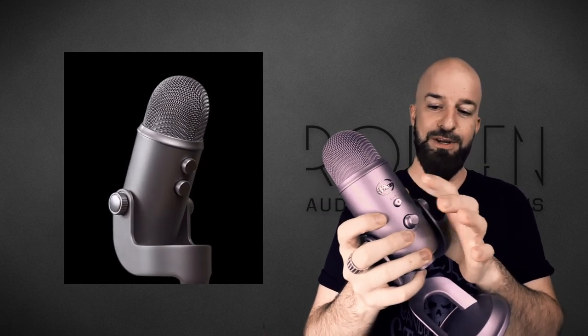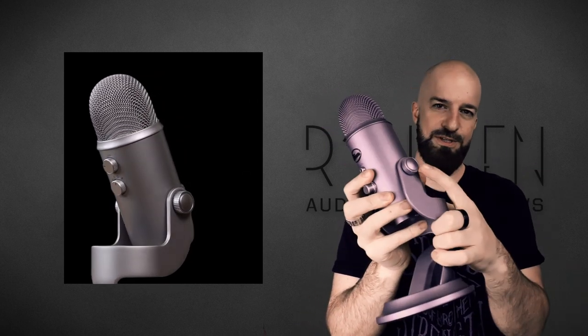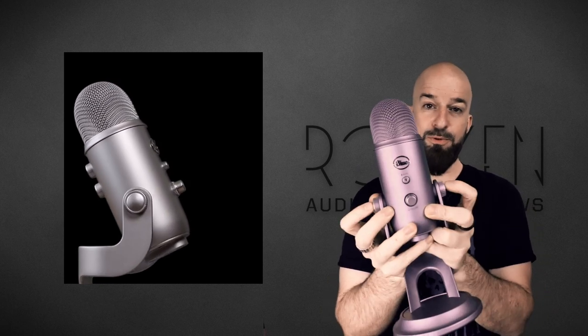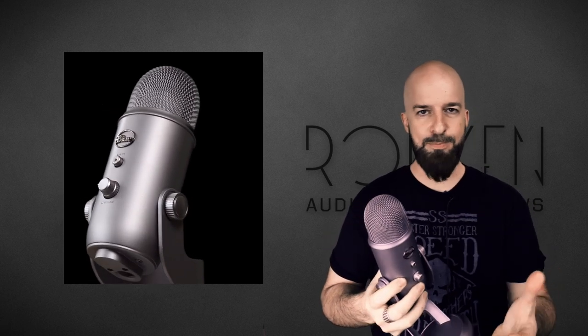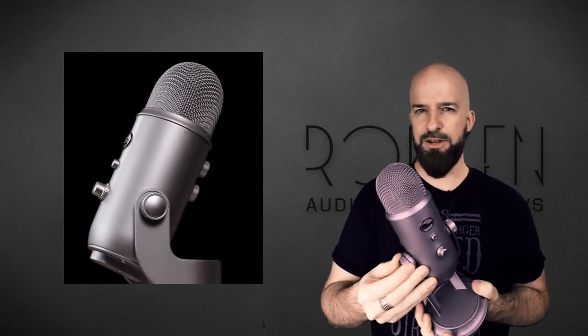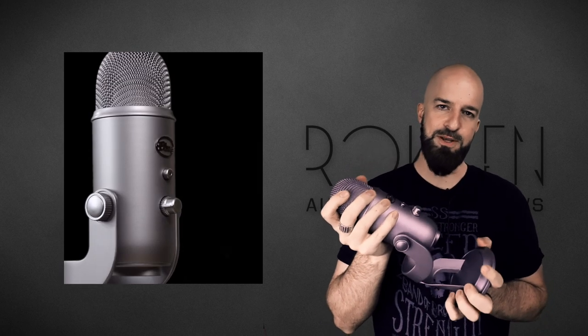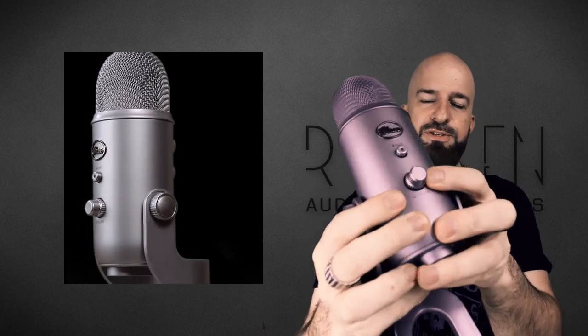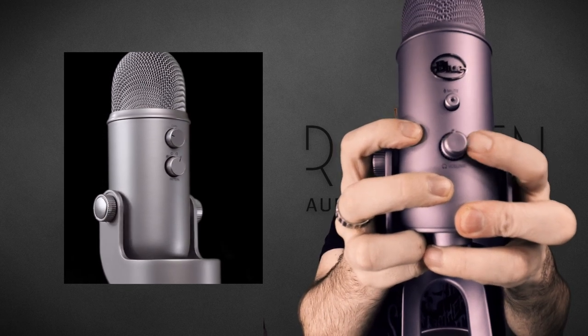Now a few things about the Yeti that I don't especially like. I do not like the plastic buttons here on the back, and especially these two on the sides. The problem is I feel like I'm going to over-tighten them and they're going to crack. I don't have any evidence that's happened and I didn't see anything online about it, but I just know from the way it feels — everything about this feels expensive except these plastic knobs.